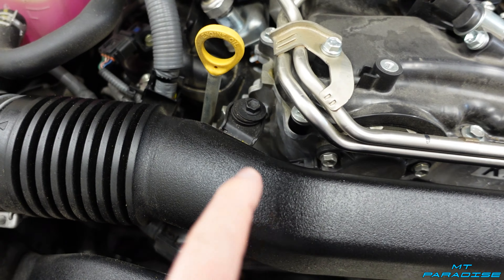Next is the coupler — it's slightly smaller on one side. The smaller side goes onto the turbo inlet, so slide it right on there. Then slide on both hose clamps: push one all the way back — you may need to loosen it slightly first — and tighten it down. Leave the other one loose for now and slide it into position; you'll tighten it after putting on the intake tube.